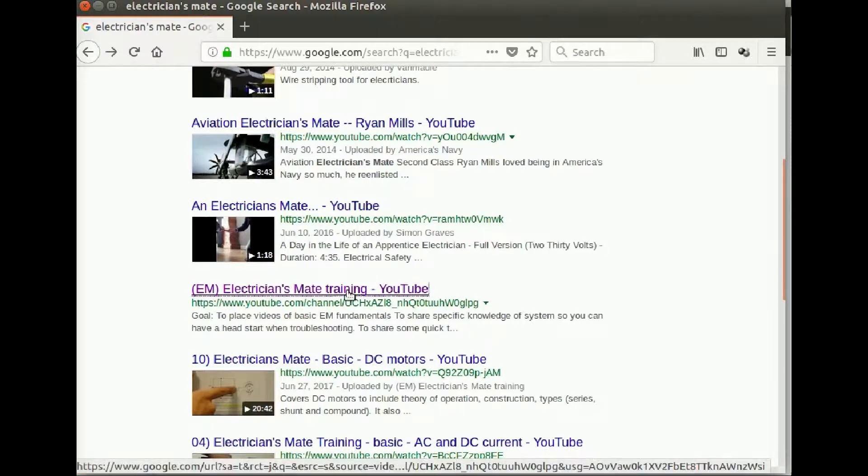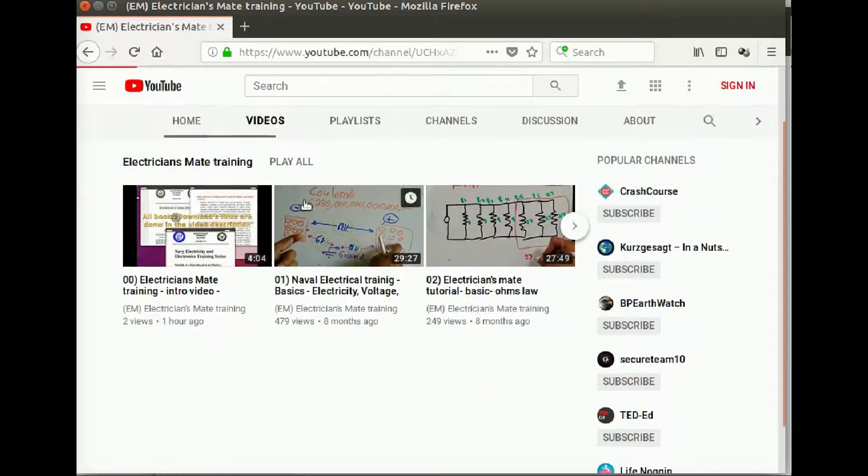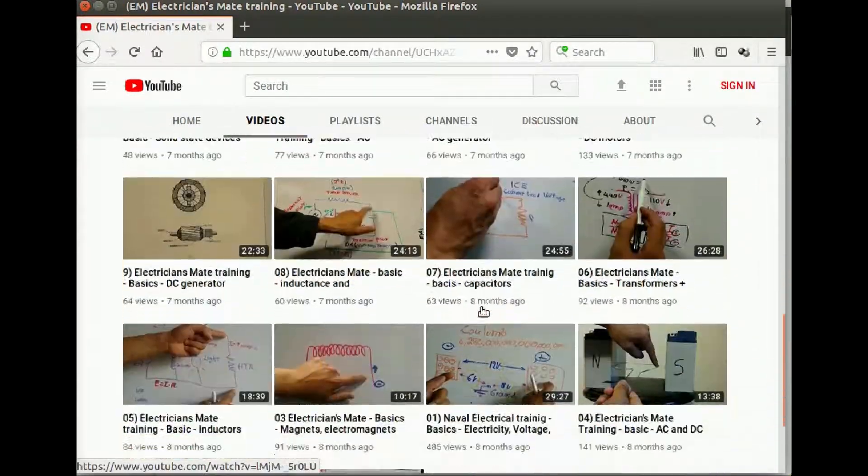Before we continue, remember: if you find the material in this video too technical, please watch earlier videos where I cover basic electrical knowledge. Keep in mind that the first 28 videos are best understood if you follow their sequential order.